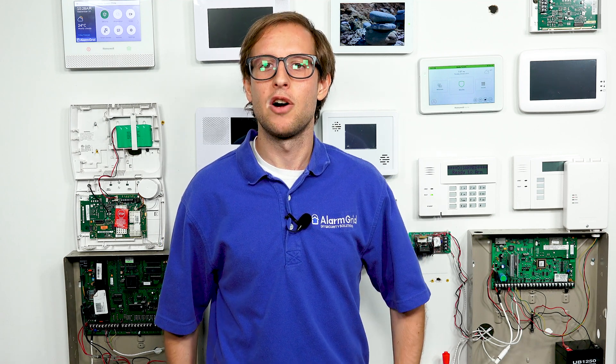Hi, DIYers. This is Michael from Alarm Grid. And today, I'm going to be talking about receiving firmware updates on your Honeywell Home Tuxedo keypad. This also applies to the Resideo Tuxedo keypad, any of the new keypads that look like this one right here. Firmware updates are applied to the Tuxedo to provide new features, to fix any issues, and to make general improvements in using the keypad. They are applied automatically and pushed down from the Resideo AlarmNet servers. You have to have the Tuxedo connected to a Wi-Fi network because that's the only way it can receive IP connectivity — IP being internet protocol.